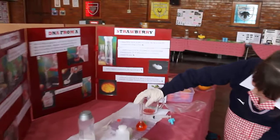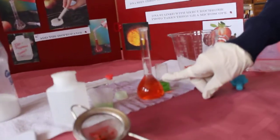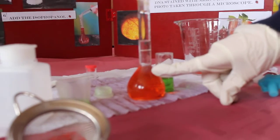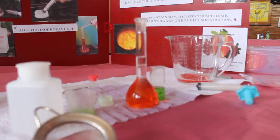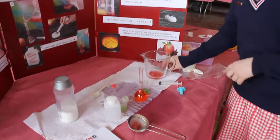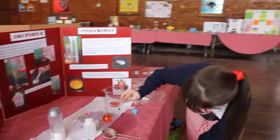Then you gently squeeze it in here. As you can see, if you look over here, you can see these tiny little white specks arising to the top. This is actually the DNA of a strawberry. You can take the tweezers and, once it's gathered at the top, you can take it out.